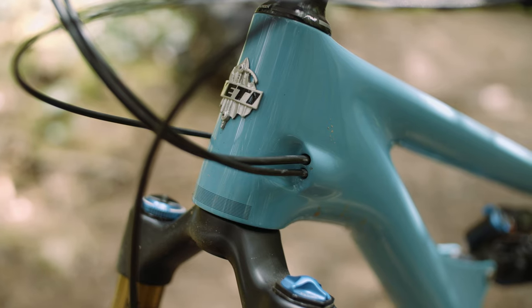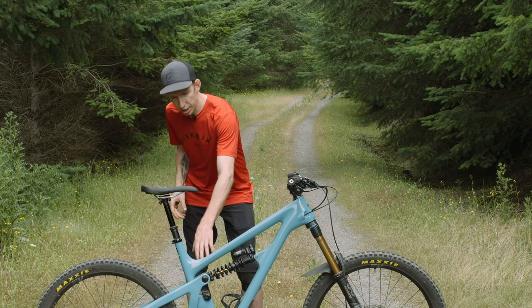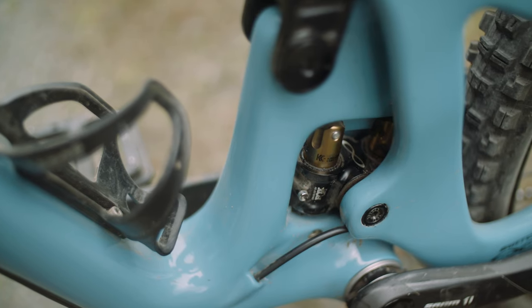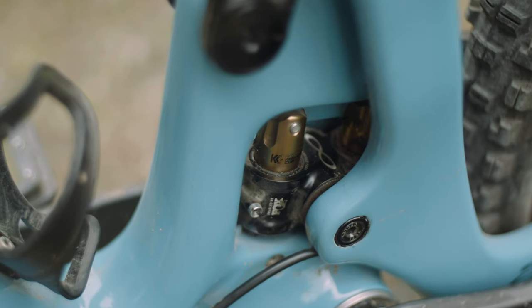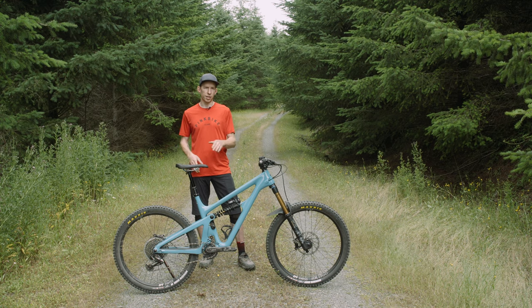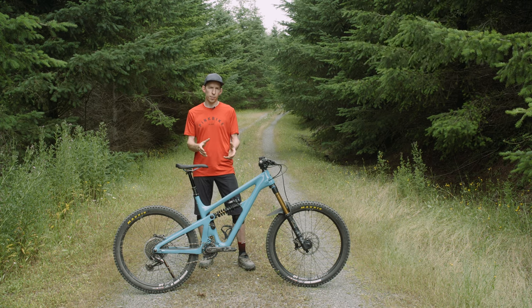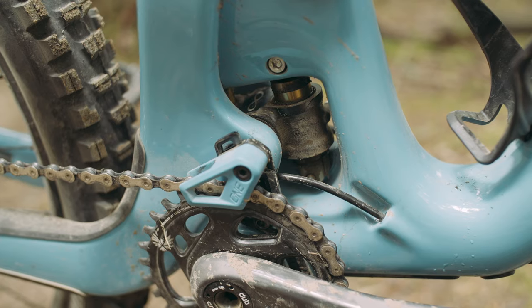Like the other bikes in Yeti's lineup, this one uses that Switch Infinity suspension design. When it first came out, people thought there were two little shocks down there — they're not. They're just two little Kashima-coated sliders that Yeti's designers are able to manipulate in position and how much they move in order to affect how the bike rides. Basically the idea is that you can have a nice supportive platform for pedaling, and then as you hit a bigger bump, it should really let it go into its travel without any unwanted pedal kickback.